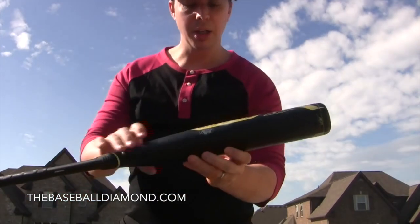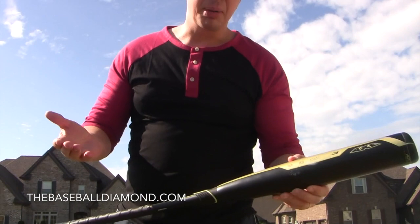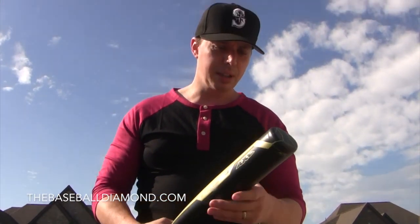The only thing I didn't like was that it marks up pretty good. You can clean it up — I'd probably clean it up after every at-bat. I like to look good up there, but I really like the bat.